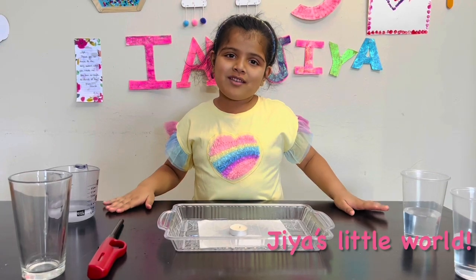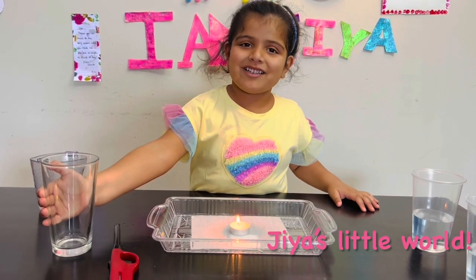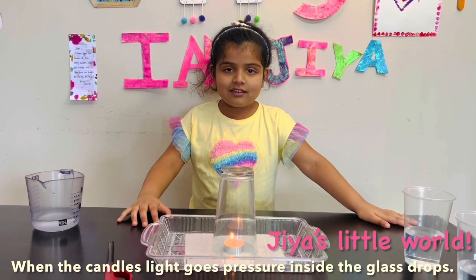Can you please help me, mom? Sure. Thank you, mama. I'm going to put the glass over the candle. Put the candle lights on.